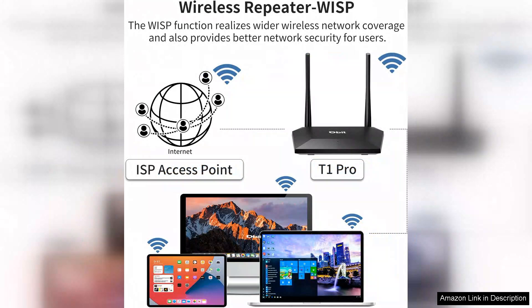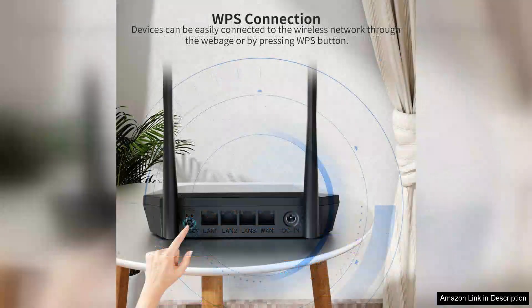The dual antennas help improve signal strength and coverage, ensuring a stable connection throughout your space. One of the standout features is its smart home compatibility — it supports various devices, making it easy to integrate with your existing smart home setup.